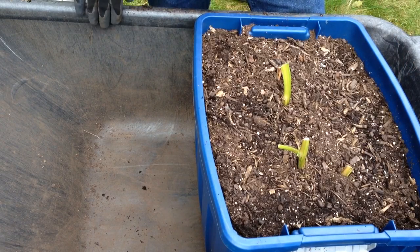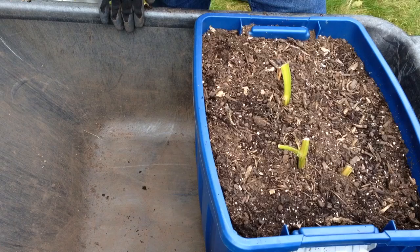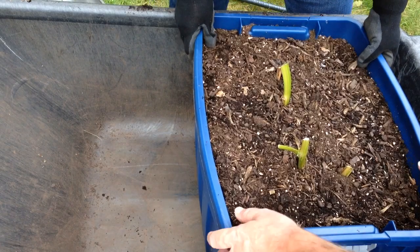It's a common potato. It's supposed to make fairly large white tubers, but we'll see what we got. It's always a surprise. Let's dump this out.